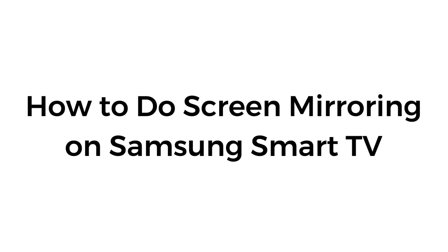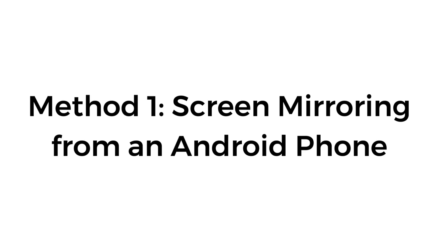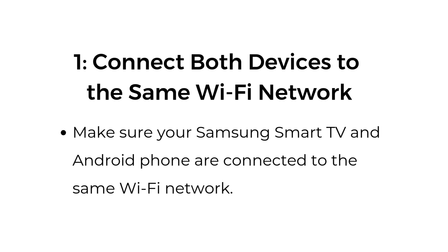How to do screen mirroring on Samsung Smart TV. Method number one: screen mirroring from an Android phone. Step number one, connect both devices to the same Wi-Fi network. Make sure your Samsung Smart TV and Android phone are connected to the same Wi-Fi network.